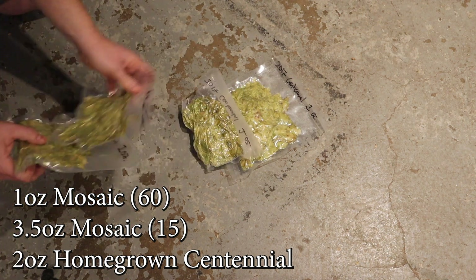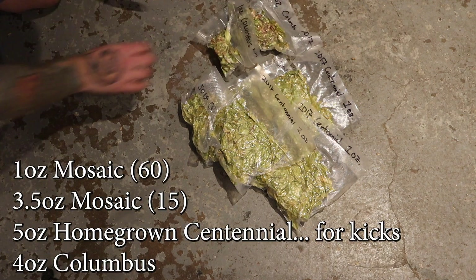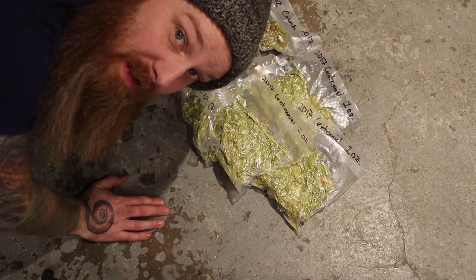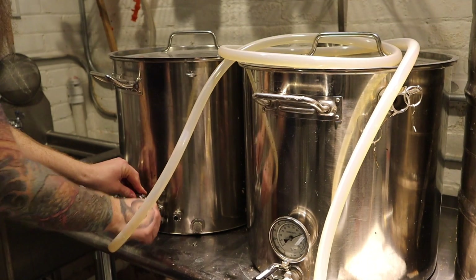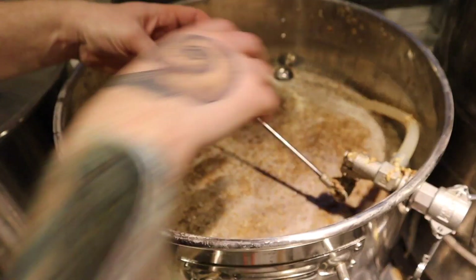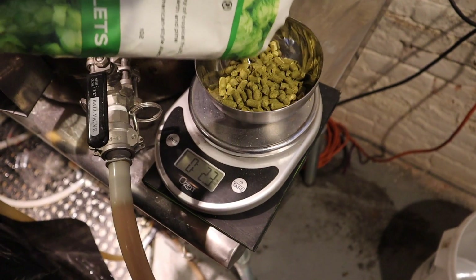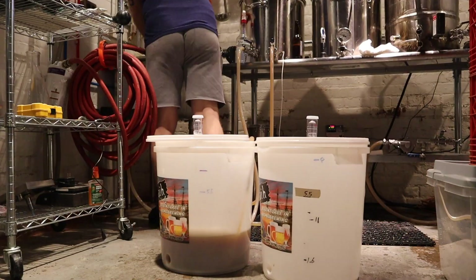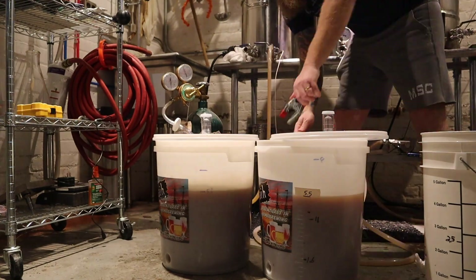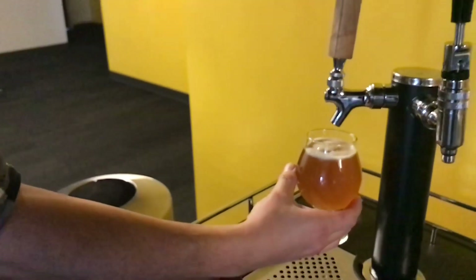A whole lot of homegrown hops that I made over in Blissfield. One, two, three, four ounces of Centennial — five for kicks. And then another four of Columbus. We're going to do a hop stand with this.